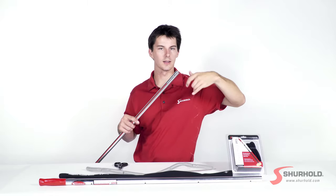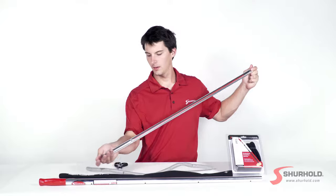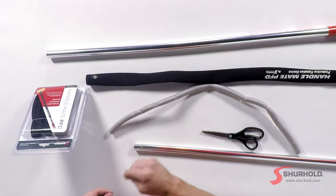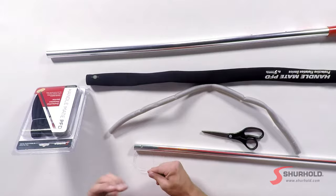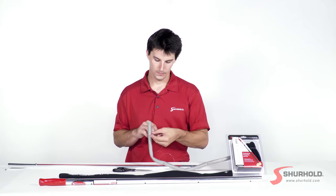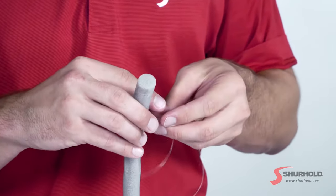You'll have to work it around a locking tab — don't worry, it's not too hard. Once you have it through, set it down, and we're going to tie the fishing line around the closed cell foam. Grab the end of it and we're going to do two simple overhand knots — just wrap it around.